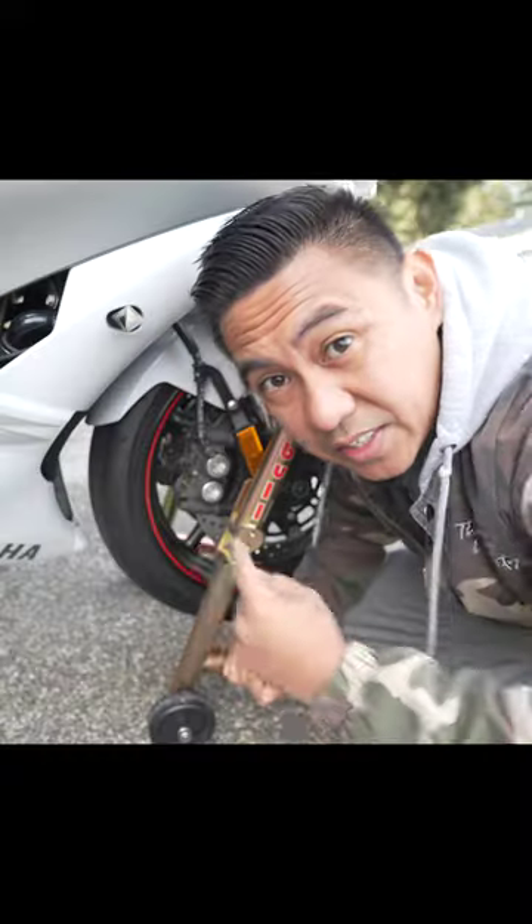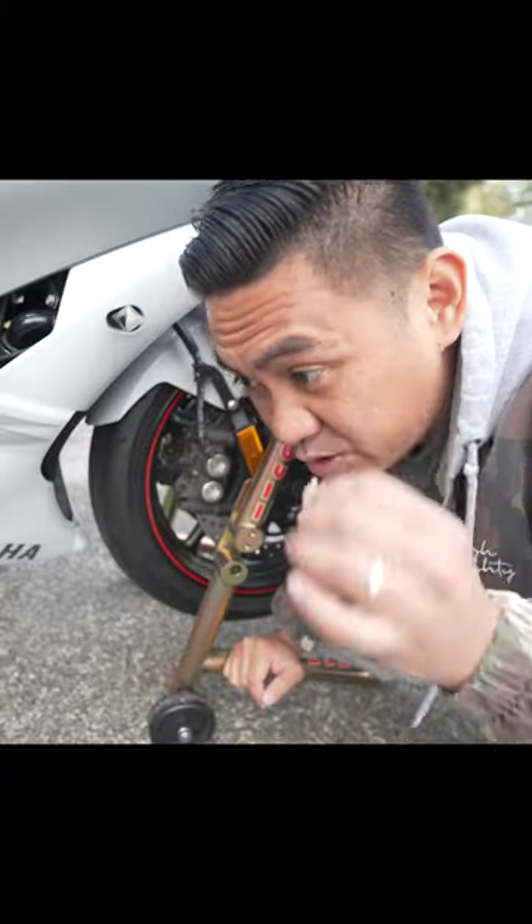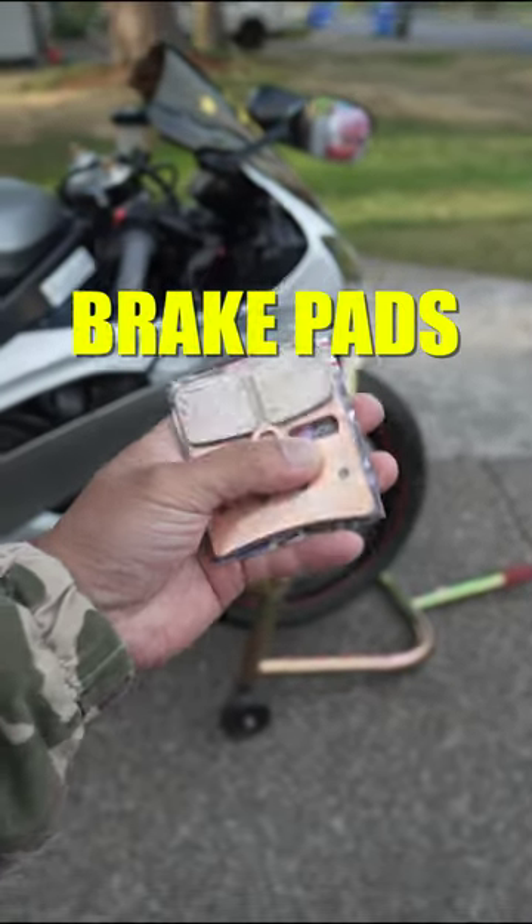If you've ever owned a Yamaha, especially if you've ever taken a Yamaha to the track, you may have noticed that the brake pads seem non-existent. That's because Yamaha pads are made out of wood — straight from the Home Depot wood section. Today I'm going to show you guys how to swap that out.